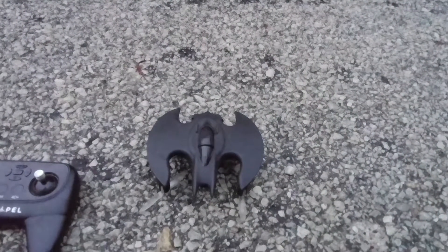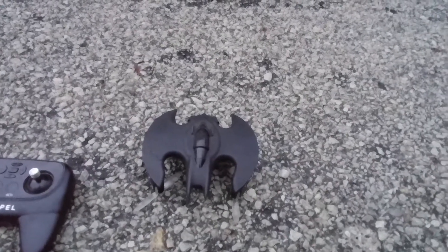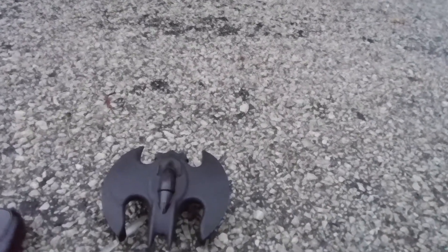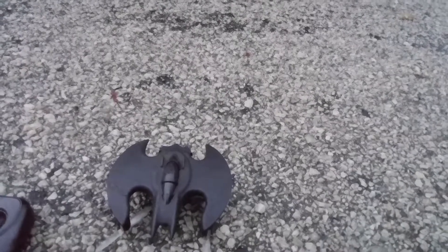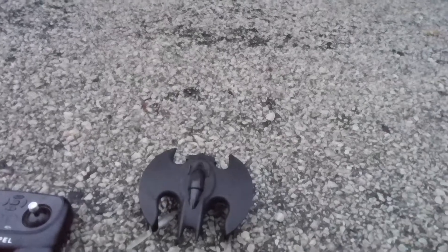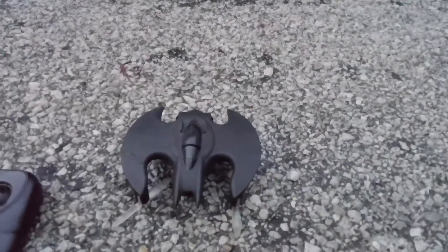What's going on guys, Drones and Dogs here, welcome back to the channel. We're gonna go for a quick flight of this Propel Bat Wing. There are two different versions of this drone: one without altitude hold and without a camera, and this one with altitude hold and with the camera.